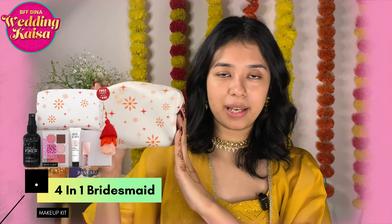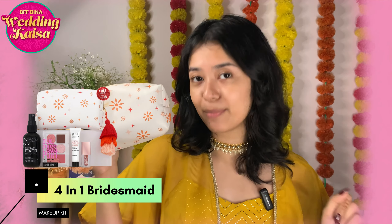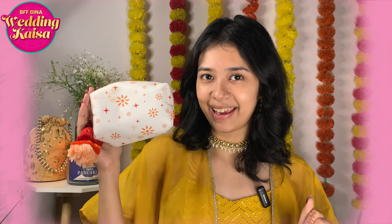For achieving today's makeup look, I will be using this beautiful makeup kit by Space Beauty. It's a very beautiful makeup kit. Let me share with you guys what is in it — when I open this beautiful pouch, this is all that you get.